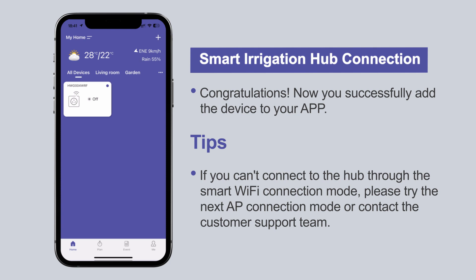If you can't connect the hub through the smart Wi-Fi connection mode, please try the next app connection mode or contact the customer support team.